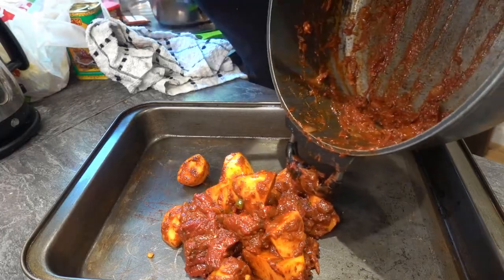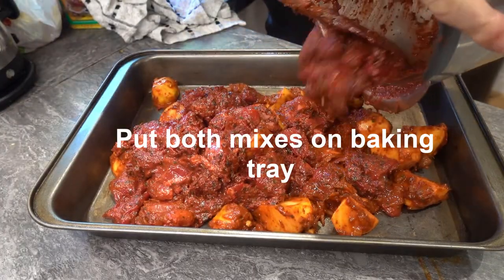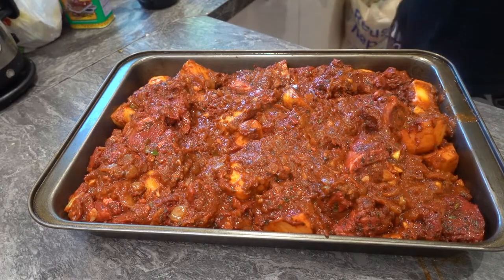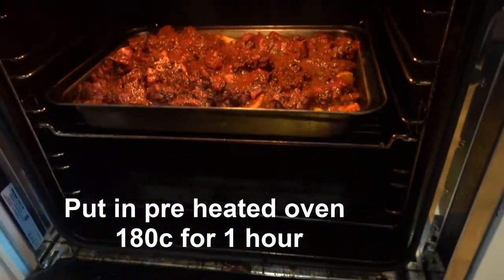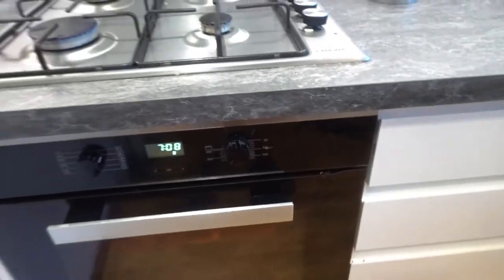After the potatoes have been cooking for about half an hour, take them off the stove, pour them into a baking tray, and then take your marinated lamb and pour that mixture on top of them as well. Put the tray in a preheated oven of about 180 degrees centigrade and leave it to cook for about an hour.